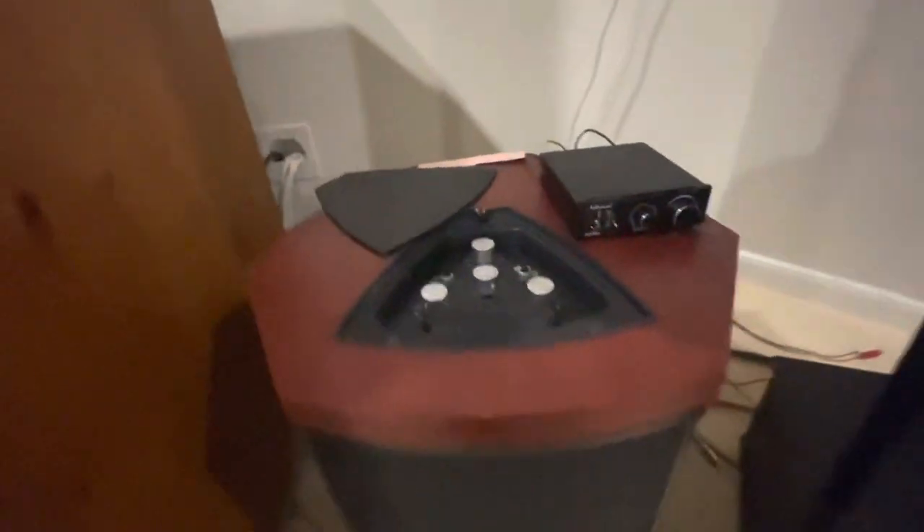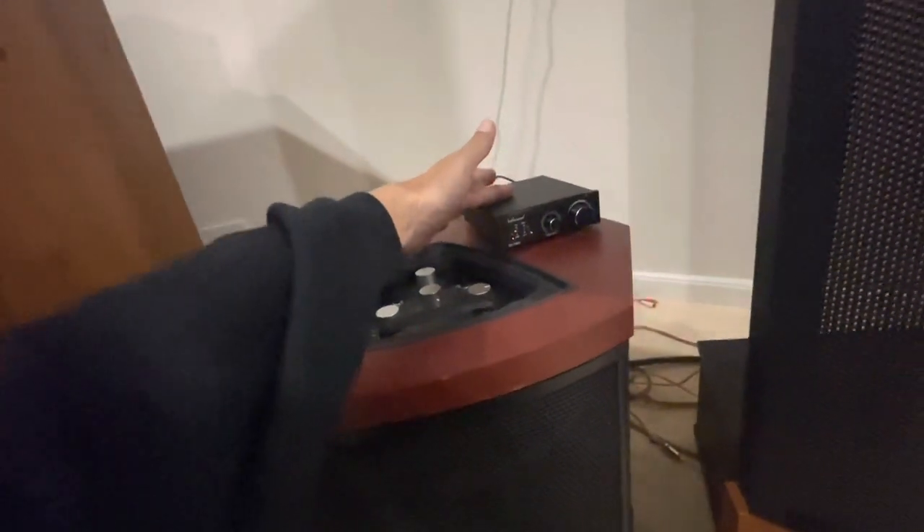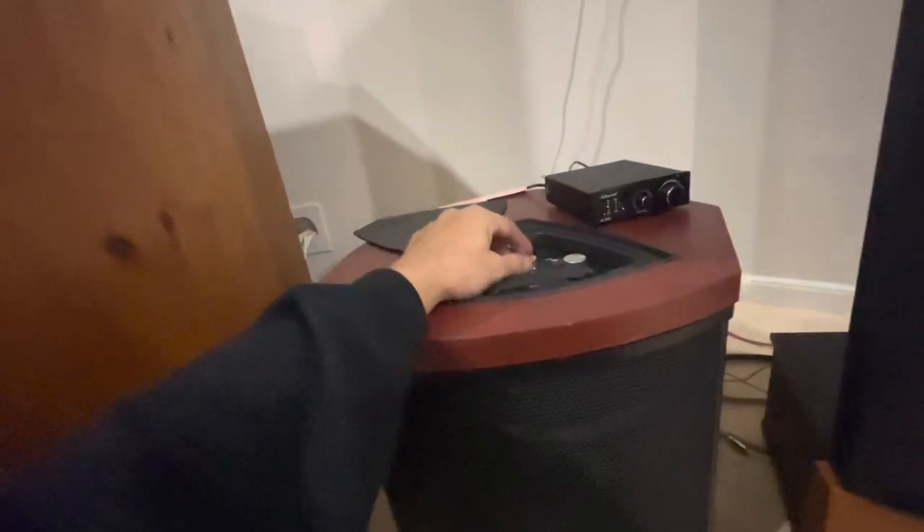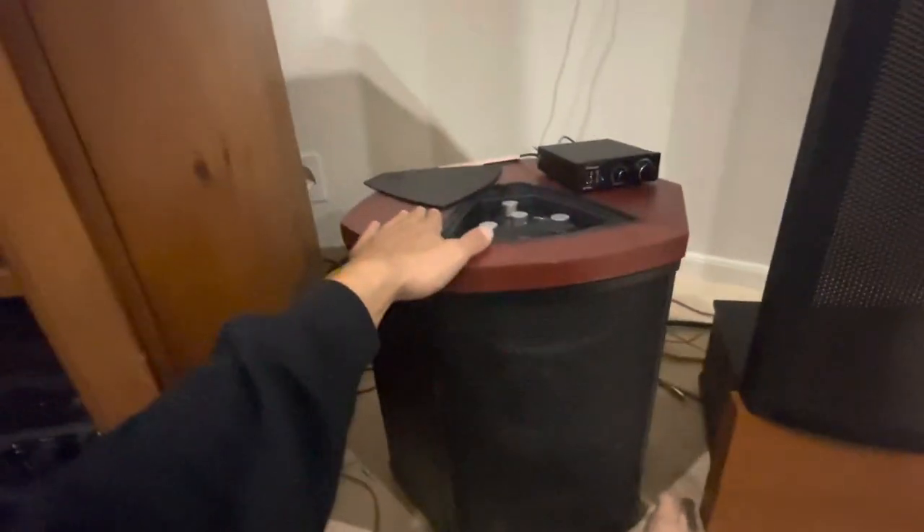The beauty of it is you can still get it to work and it actually sounds pretty amazing. This device here — I think I paid $130 for it — it's 300 watts a channel, it's a Class D amplifier and it sounds fantastic. It has the same kind of bias on your amplifier.